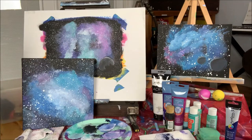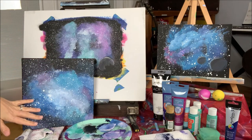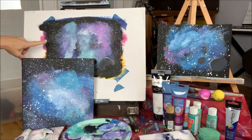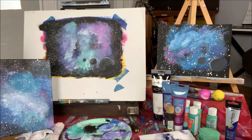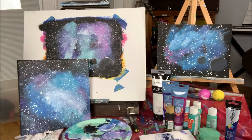Welcome back students. Today we're going to be doing the painting the galaxy. I wanted to show you some examples of the galaxy before we get started. This is one that my daughter painted during a painting class that we did, and here's another one. You can see you can take many variations of a galaxy, you can create it however you want it to be. Today we're going to show you how to do one version of that. Let's get started.